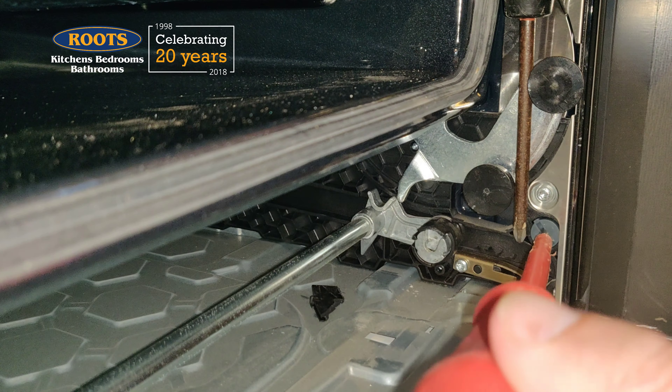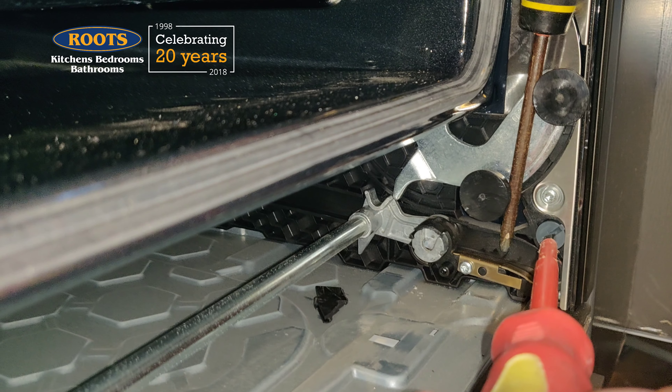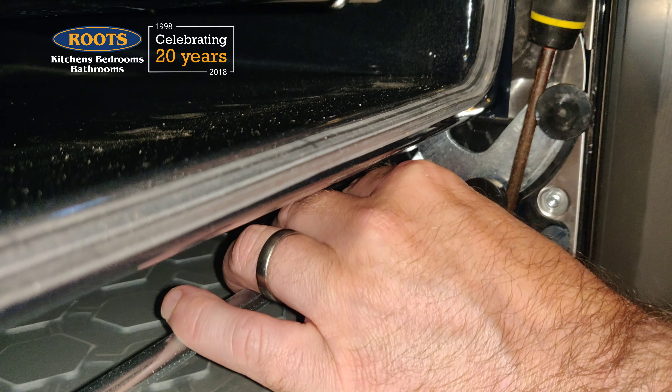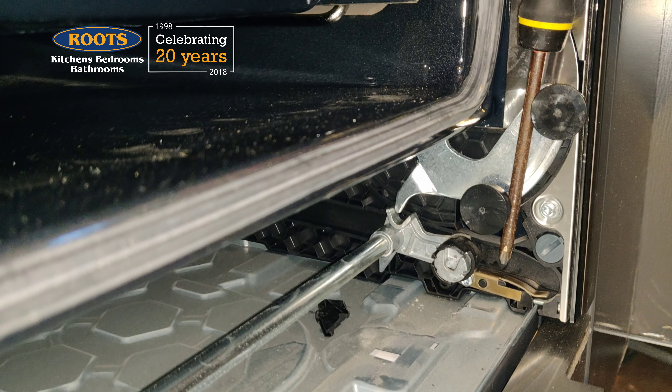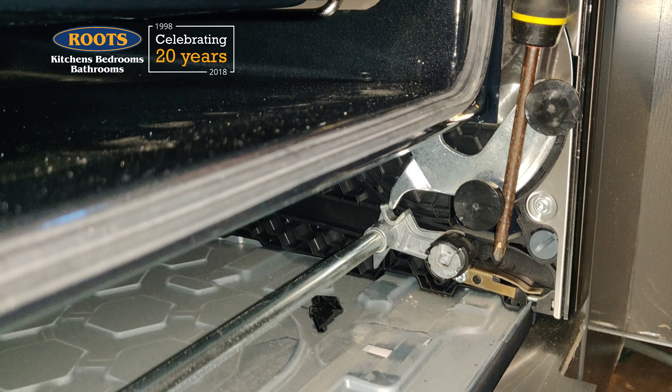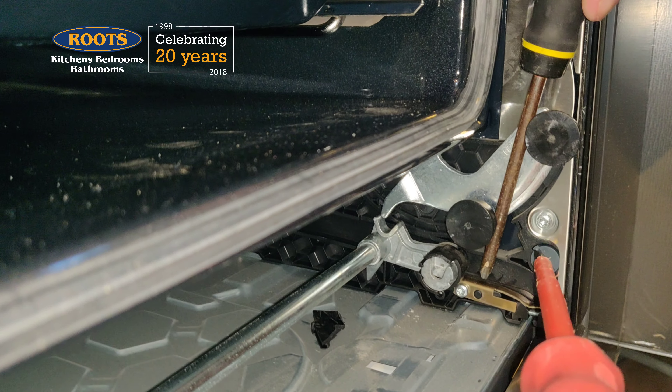See the earlier video if you're not sure what this step is. I used the screwdriver as a lever to move the hinge down slightly, as if the door was opening. That lifts the claw, so I could slide the rolling part of the hinge back into place. Carefully allow the hinge to return to its previous position, and then lock the hinge.